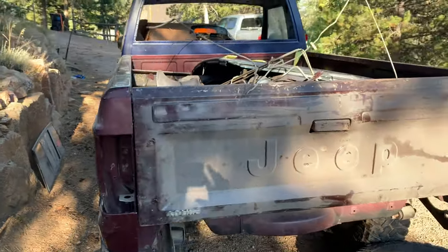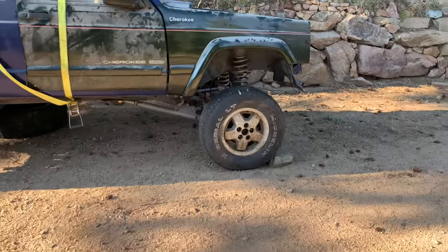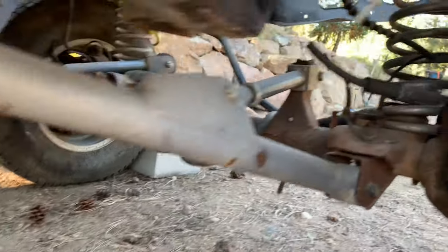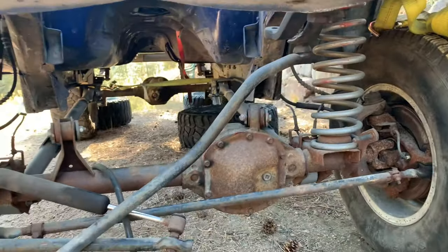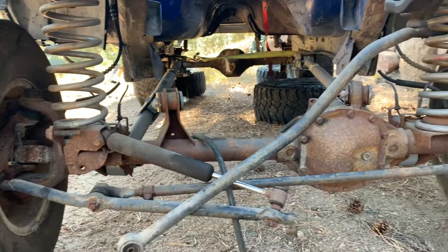Anyways, that is the truck as it sits right now. I'm pumped — this is going to be a really fun one. I'm not entirely sure what coils it has up front, I think it's a six and a half or six inch. It does have the long arm that I've got to finish putting on. It does have the high pinion front axle, which I will be leaving in. I'm planning on doing 35s, maybe 37s, but I really think 35s are just a great place to be, especially with the short wheelbase. If I do 37s I'll beef things up a little, but my starting point is going to be 35s.